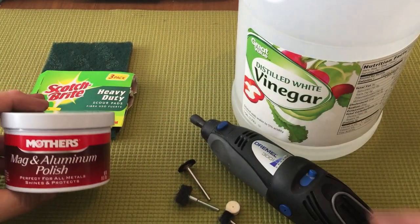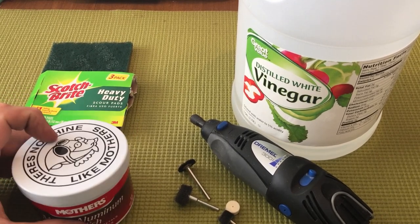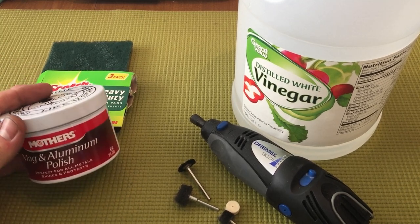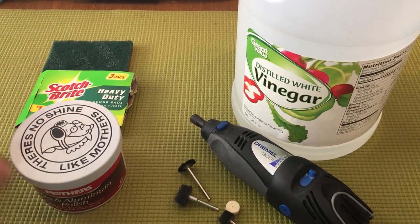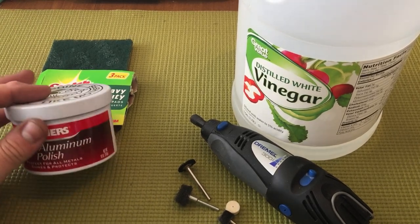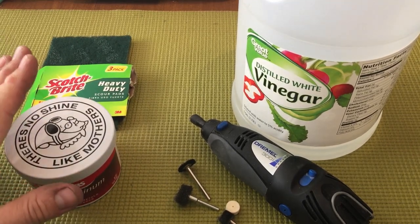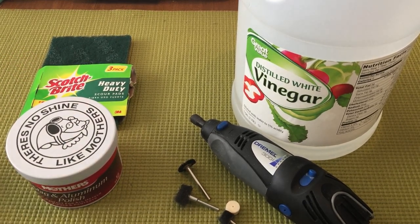Of course, you need the polish. I used Mother's Mag and Aluminum Polish. You can use any other kind of metal polish — a generic off-brand would probably work just as well. Most videos I saw on YouTube recommended Mother's. The store I was at didn't have a great selection, so I couldn't find a generic and ended up going with Mother's. It worked out very well.